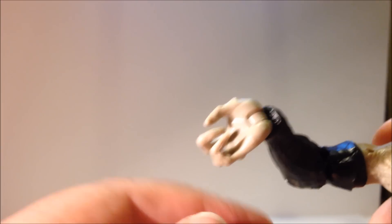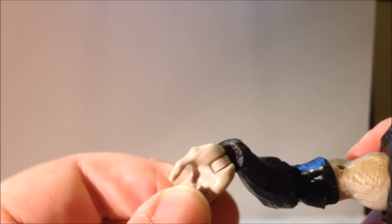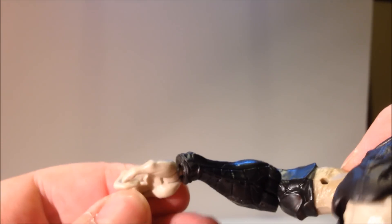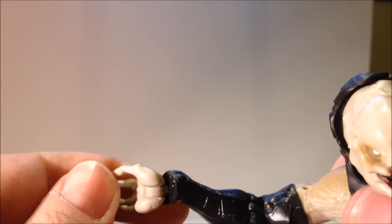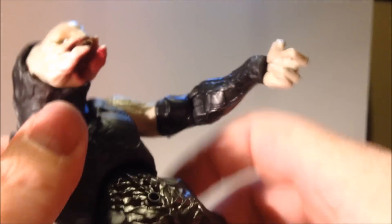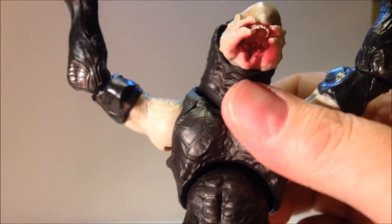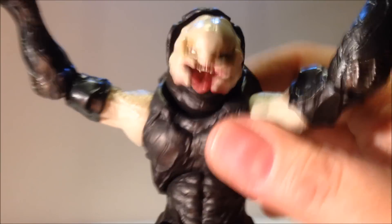Most of the fingers are separately cut, so we should be able to get his weapon in there fairly easily. The torso has a mid-joint that allows full rotation and forward and back movement — you can do the ab crunches.